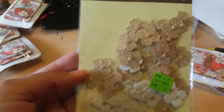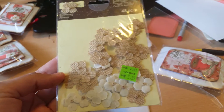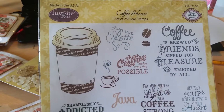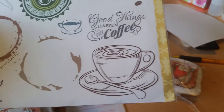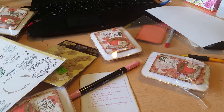I also used Recollections burlap flowers — I got these when they were on clearance a while ago and I just now used them. I used this coffee stamp set, the Just Right Clearstamps Coffee House set. I used the bottom stamp and my Tim Holtz Vintage Photo distress ink around the corners.